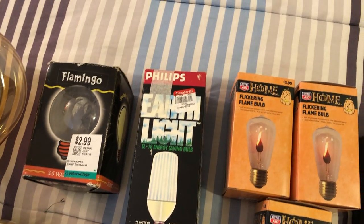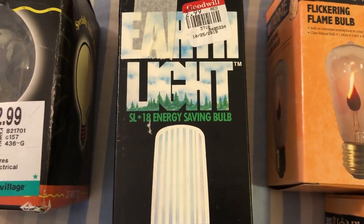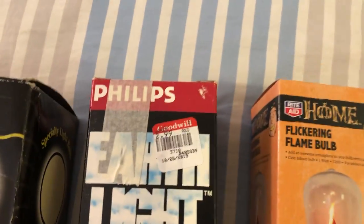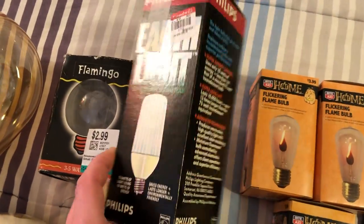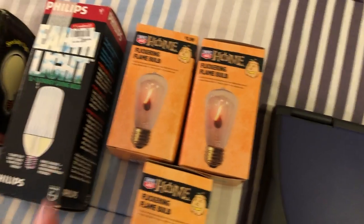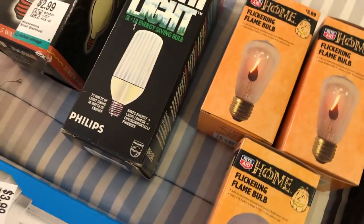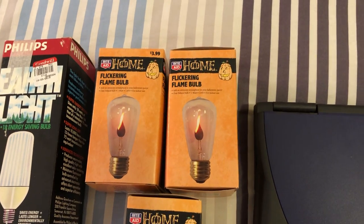Moving on up, here is a Philips Earthlight — it's one of those SL18 electronically ballasted bulbs. I picked this up at the same time as that last item, for $3. It's a bit much, but I really like these. They last a long time and it's a really good design. There is a video of one of these on my channel — just search Earthlight and 18 watt and you'll probably find it.